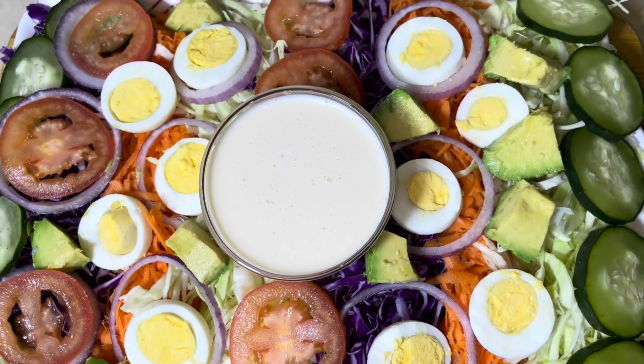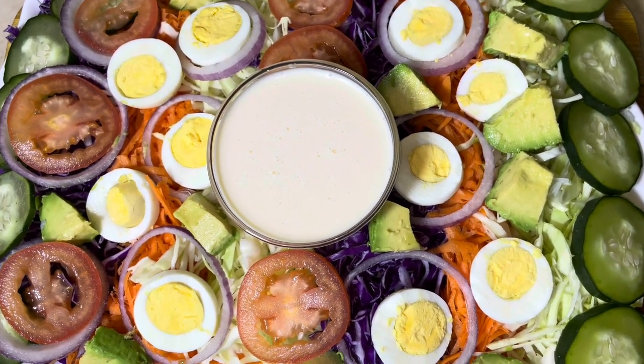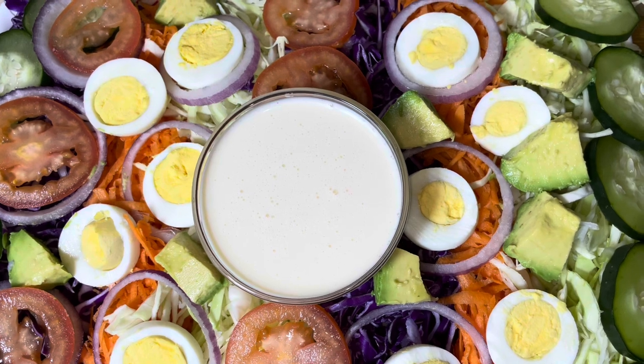Thank you guys so much for watching this video! If you loved this recipe, please make sure you like, comment, share, and subscribe. Don't forget to check out the description box for all the ingredients and their exact measurements. Until next time, guys — bye!